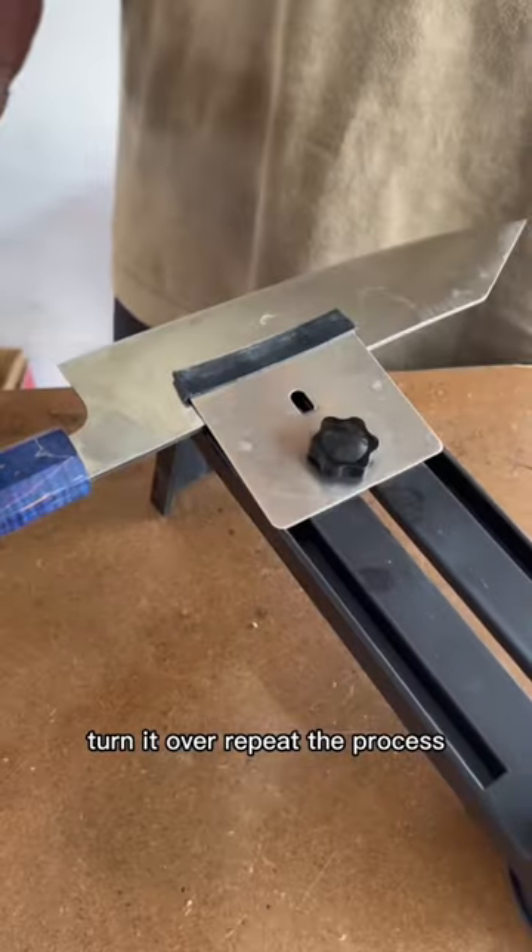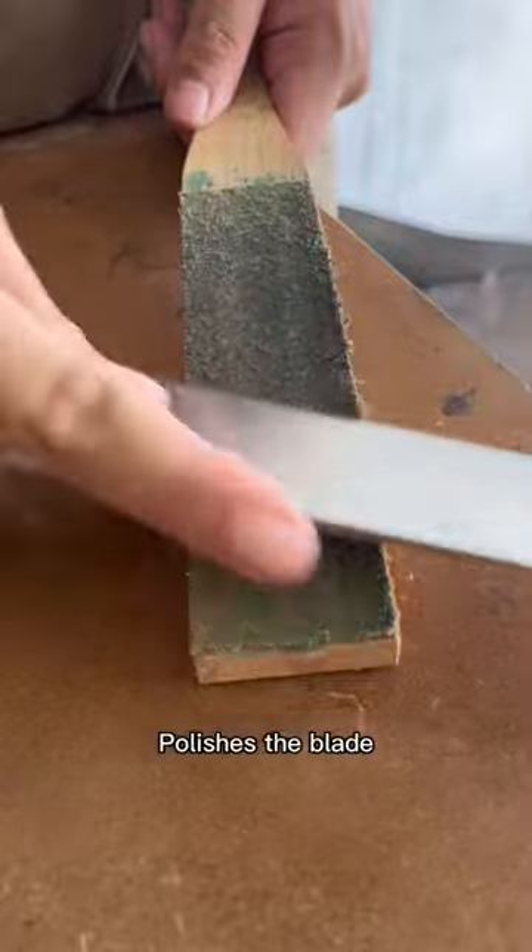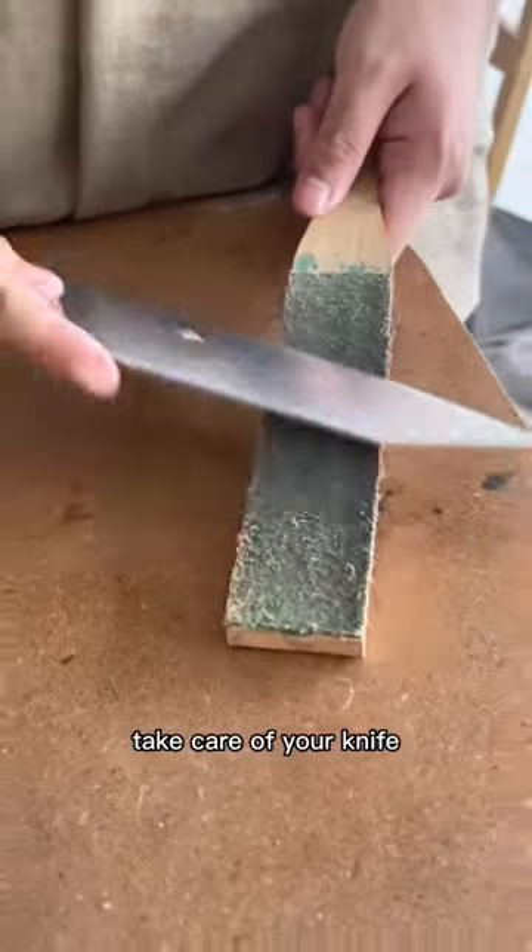Turn it over and repeat the process. Then use the strop to get rid of the burr and polish the blade. Take care of your knife. Sharpness test.